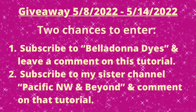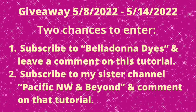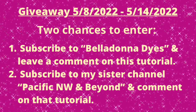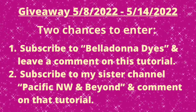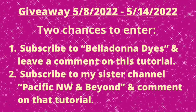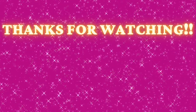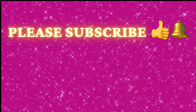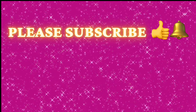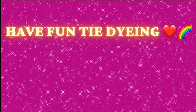Leave a comment on that tutorial as well. The cutoff is at the close of Saturday. On Sunday or Monday, I will put everybody's names into the random drawer picker and then do a follow-up video announcing the winners. Good luck to everyone and have a happy Mother's Day, lovelies. Thank you so much for watching — please subscribe to my channel, leave a thumbs up, and click the bell set to all so you get notified of future uploads. Have fun tie-dyeing, and don't forget to tell Jen thank you. See you next time!